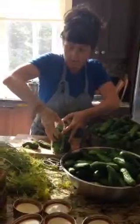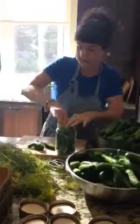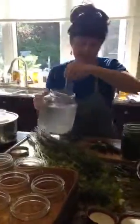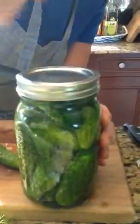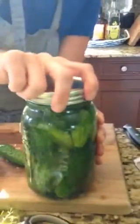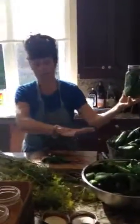We have got dill pickles for the season — there we go. So I'm going to take this, add the brine right to the top, take this, seal it — done. So I have all of these jars to do now for the rest of the night.